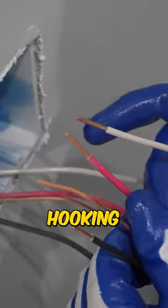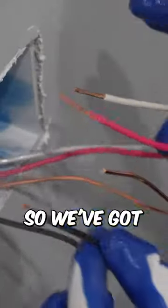Here's the 10-3 wire that's going to be hooking to the dryer receptacle. So we've got two hots, a neutral, and a ground.